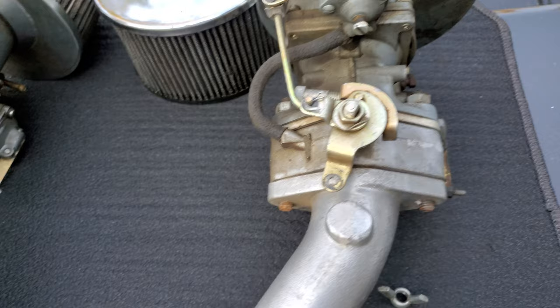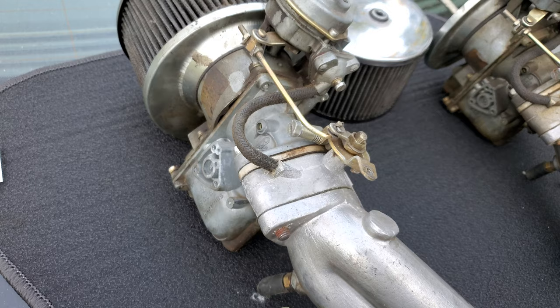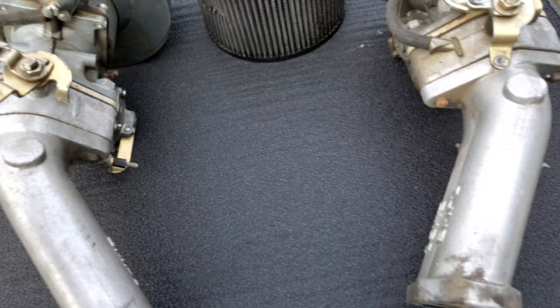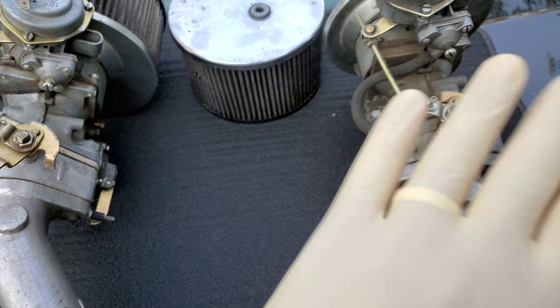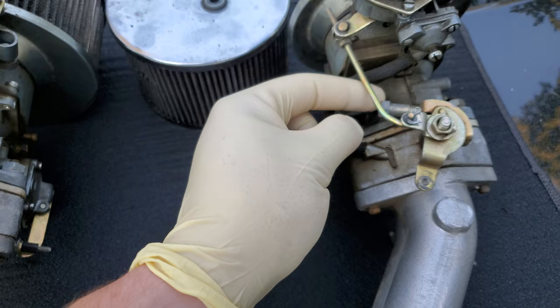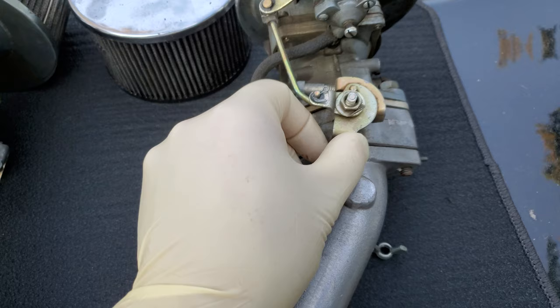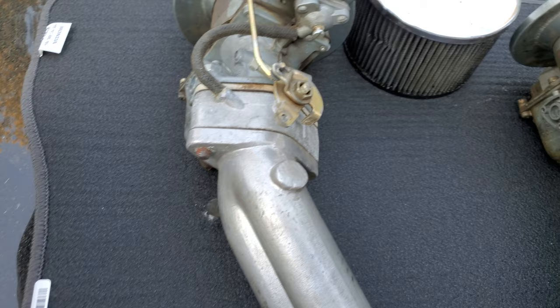Dual Solexes. I'm going to be going over these and how I set them up personally. So once your intake and carbs are already bolted down, I would personally leave the linkage unhooked going from carburetor to carburetor. That way you can set this thing up properly — at least have one side unhooked — so the spring that returns the throttle linkage keeps one side closed. I don't feel any spring on this, so it might be kind of a bitch to keep them closed.